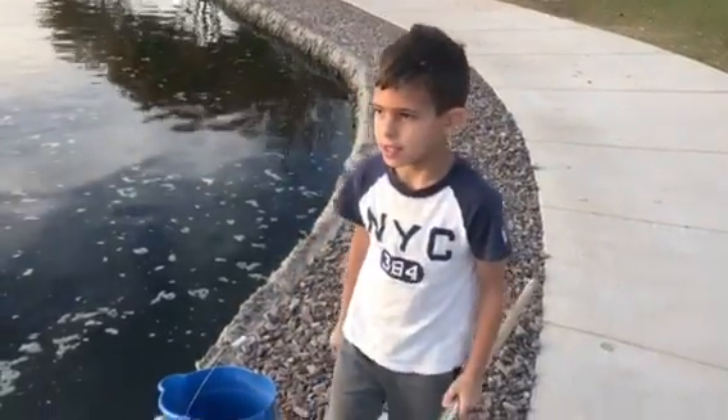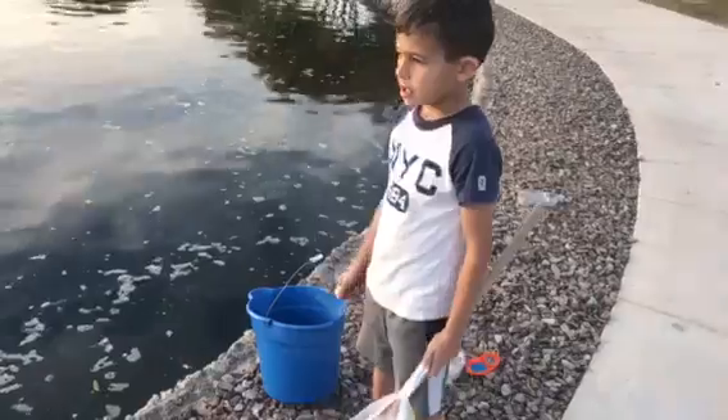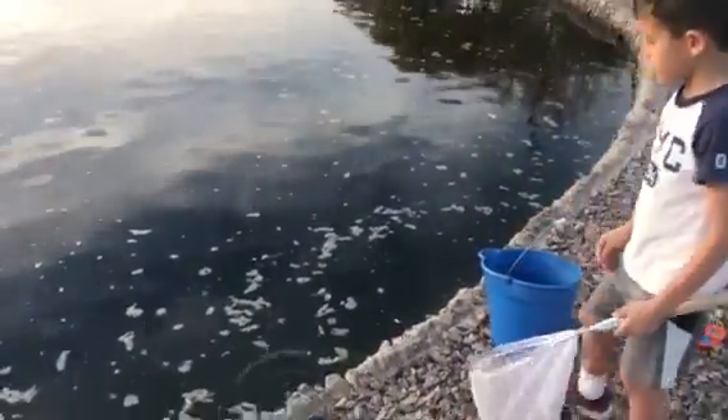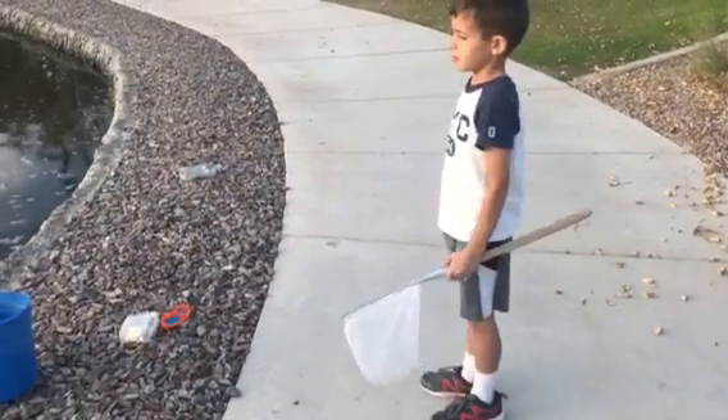Hi, I'm Sammy and I'm showing you how to go fishing. You got to get some bread, throw it in the water and scoot back, wait until fish bite the bread.